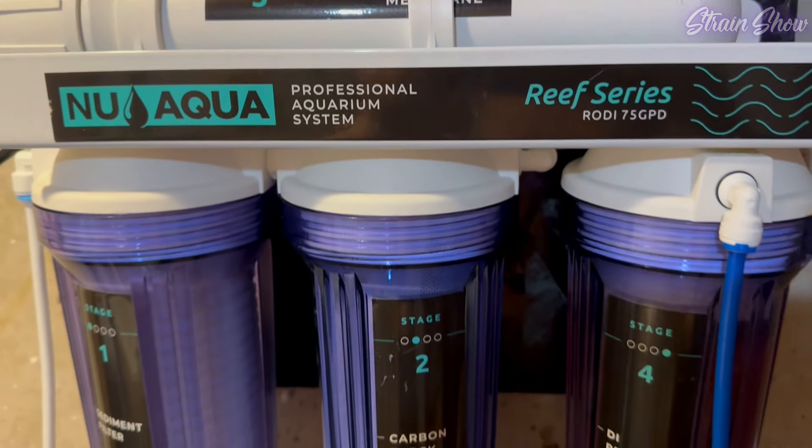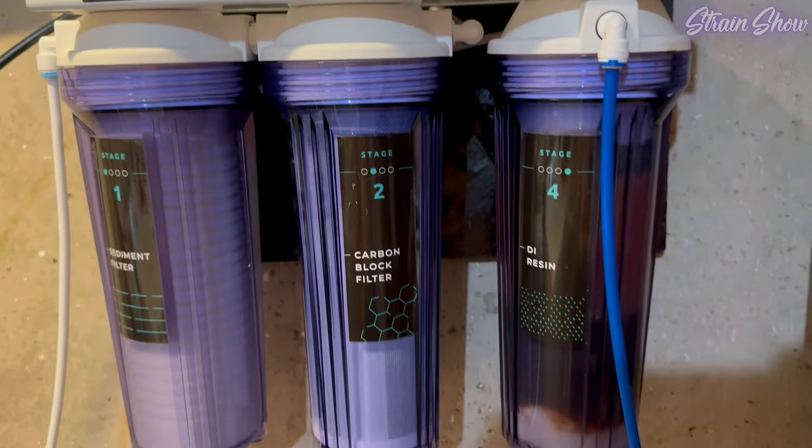I have this RO filter from InuAqua that I'll be doing a video about soon. You don't have to use one your first time growing — you can definitely get by without it. But it makes me feel better knowing my water is clean to start with, and it actually makes feeding easier in some ways, which leads us to our next topic: PPM.